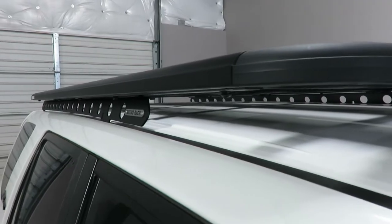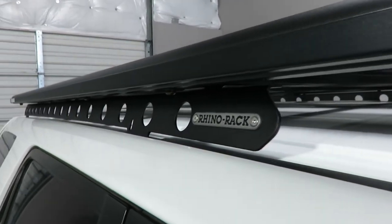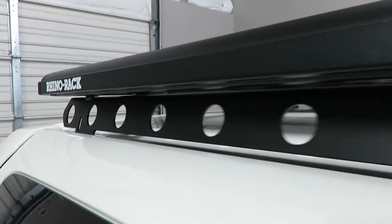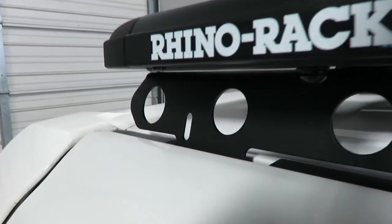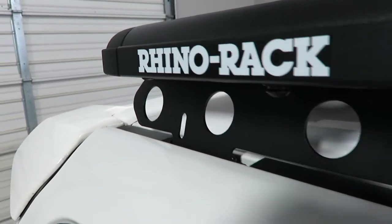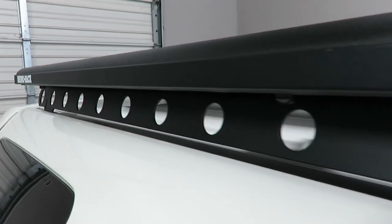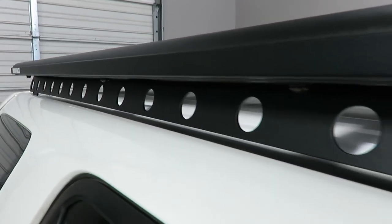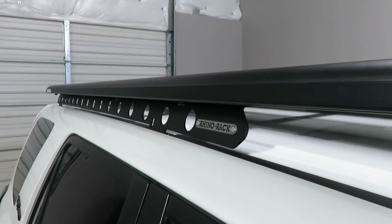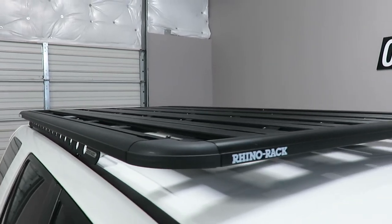It is supported by the backbone system, which consists of two vertical metal plates that connect into the factory connection points left behind by the factory side rails. There is no drilling required. This backbone system provides excellent support to the platform, giving it a 220 pound dynamic load carrying capability.